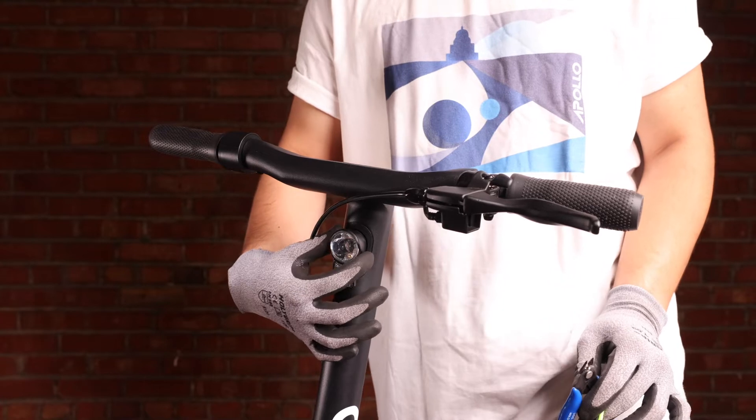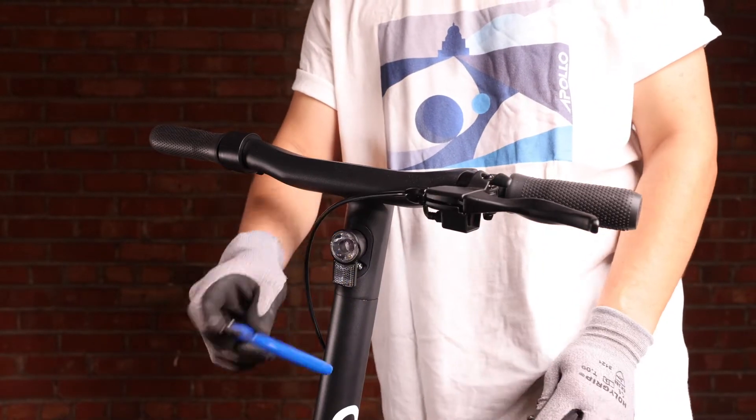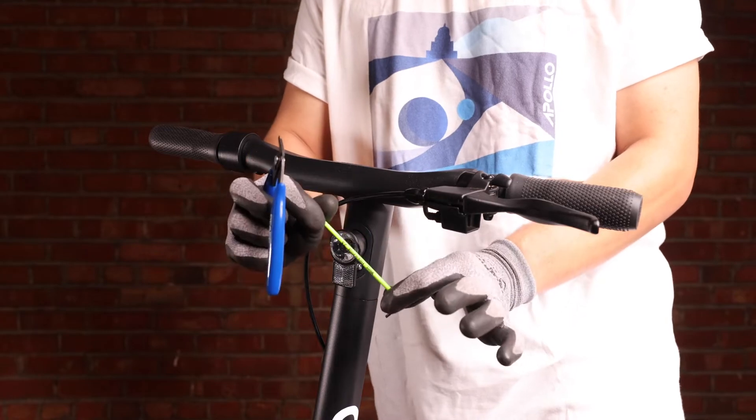In this video we're going to be going over replacing the headlight on the Apollo Air. We're going to be using one millimeter flush cutters and a 2.5 millimeter hex key.